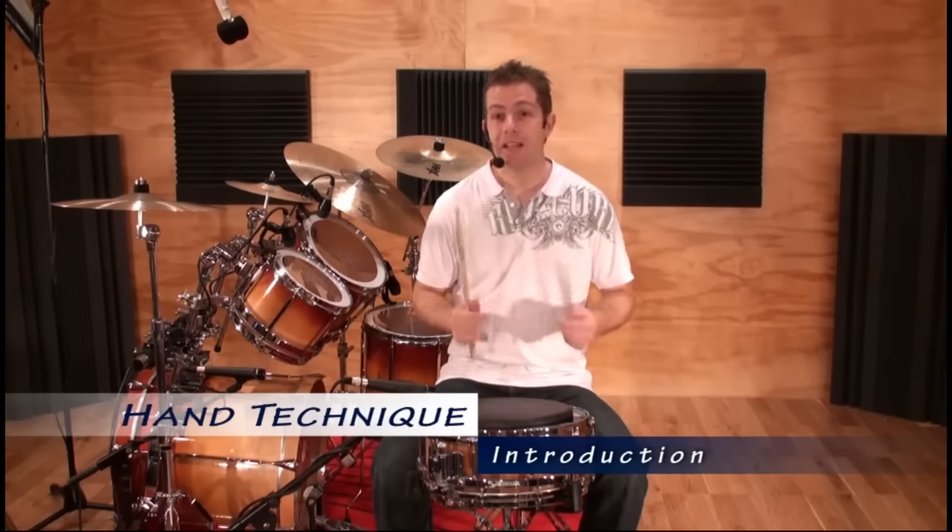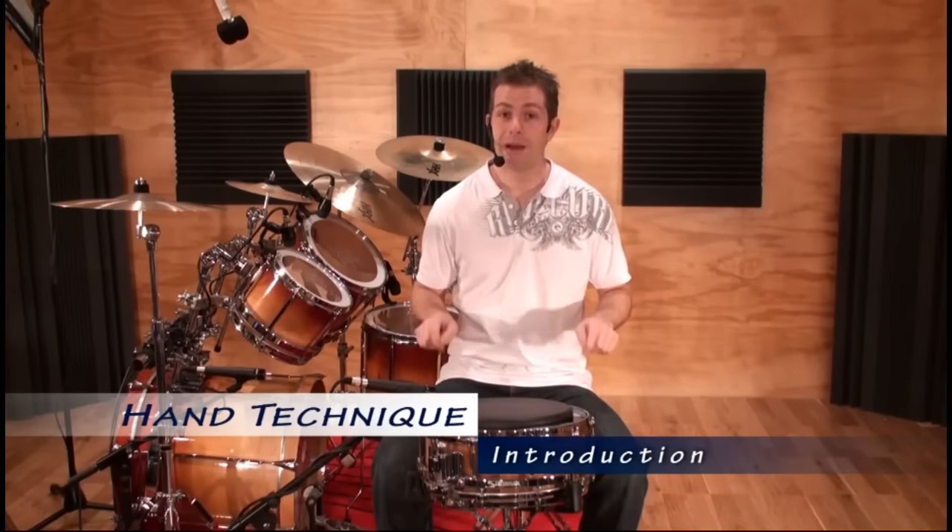Welcome to the Hand Technique DVD. In this DVD we're going to get you started with the basic techniques we use when playing on the snare drum, and eventually we're going to look at how we can apply these techniques around the drum kit.